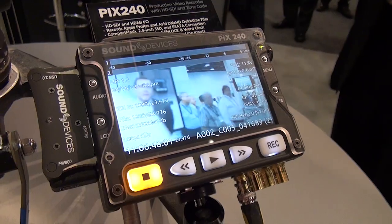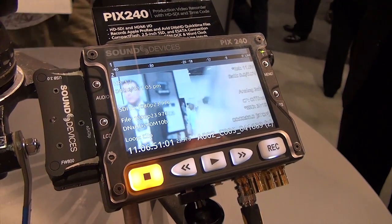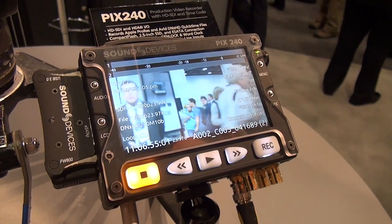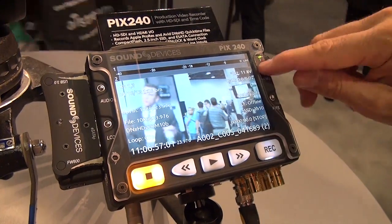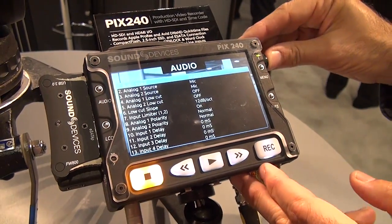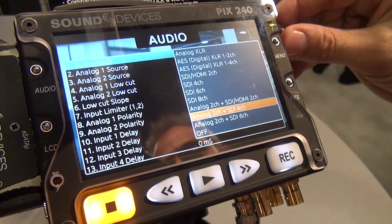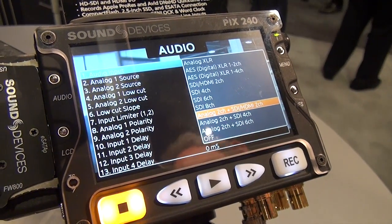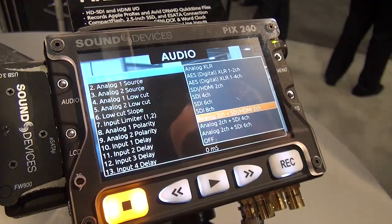A couple of other features in version two: we now support standard definition. We've also added more audio input possibilities. Going into the audio input menu you can see three new positions — analog plus SDI, and HDMI — so now you can record HDMI and SDI audio at the same time.